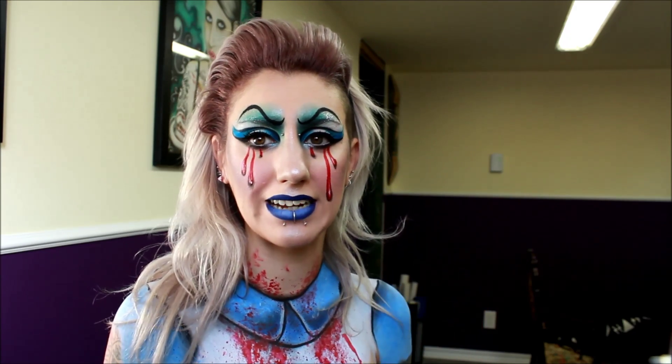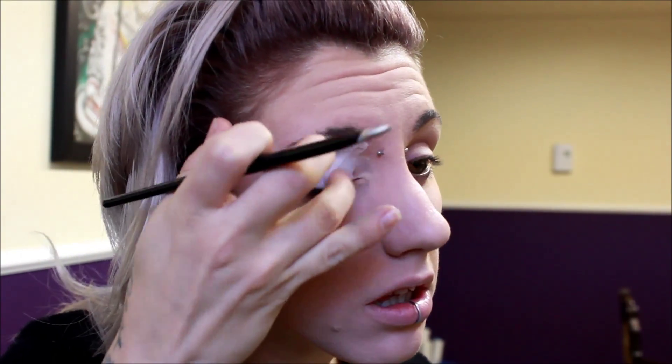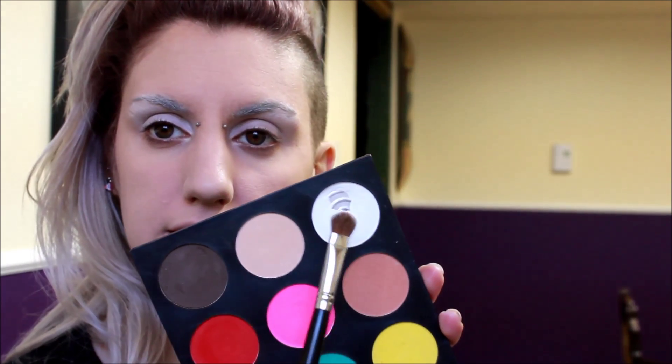As usual, I'm going to put all the product lists down below. Let's get started. I already have my foundation on and I'm going to start with the eyes. I'm going to start off, as usual, priming my lids. I'm using a white eyeshadow base from NYX. Next, I'm just going to set that base with a white eyeshadow — I'm using one from the Suva Beauty Pro Palette.